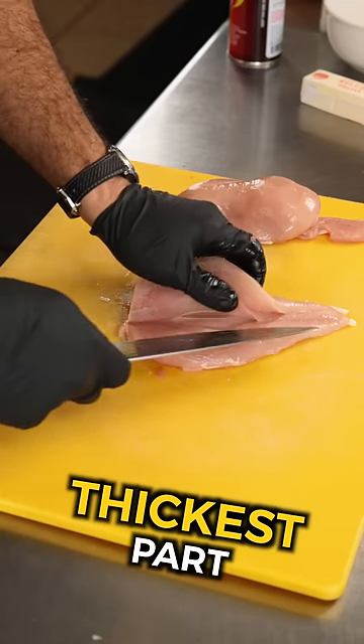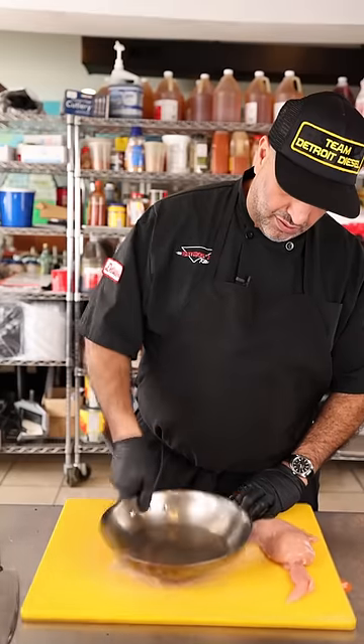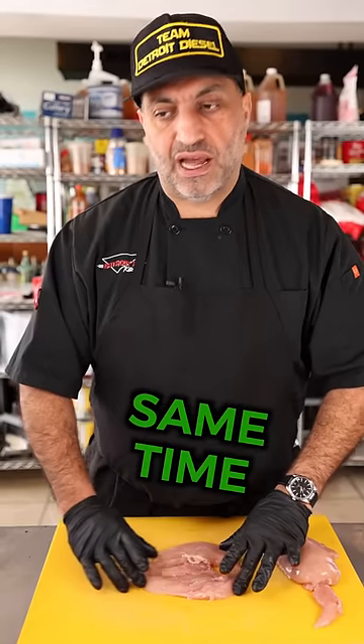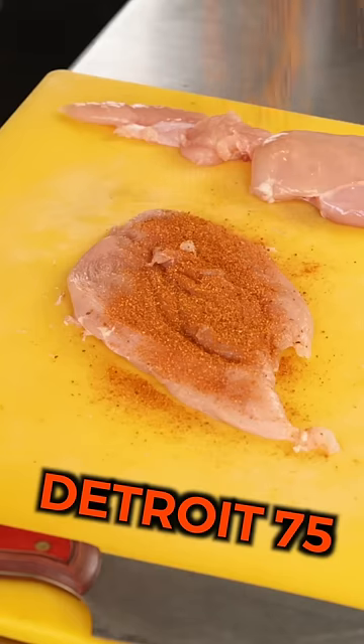Go from the thickest part, just like that. If you don't have a mallet at home, put it in a bag. It's all the same thickness, so when you cook it, you can expect every single part of the chicken breast to cook all at the same time. You can use any spice that you want, but if you want it damn good, you should use Detroit 75 spice.